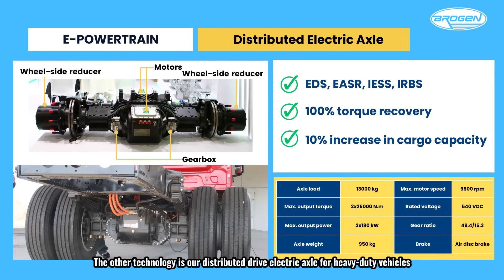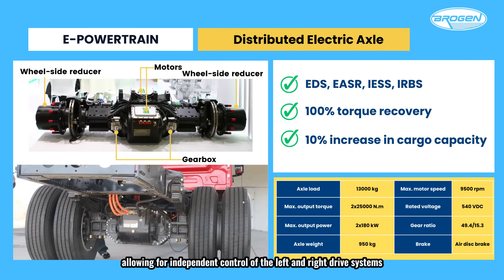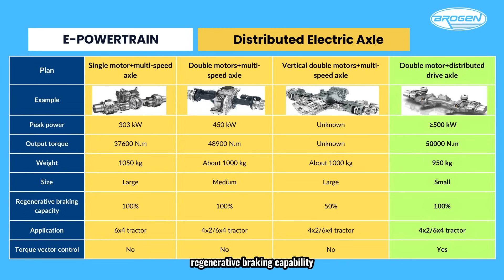The other technology is our distributed drive electric axle for heavy-duty vehicles. This system features a dual-motor distributed drive design with completely independent power systems for the left and right sides. Each power unit consists of a motor, a two-speed AMT, and a wheel reducer. The system incorporates electronic differential technology, allowing for independent control of the left and right drive systems, providing enhanced performance and precise power distribution. Key benefits include 100% torque recovery with the ERBS, a 10–15% reduction in energy consumption compared to direct drive systems, and a 10% increase in cargo capacity over traditional models. Even among various electric axle solutions, the distributed electric axle stands out with significant advantages in torque, weight, regenerative braking capability, and torque vector control. With the rise of hydrogen fuel cell systems, which require even more chassis space, this axle design is poised to become the mainstream choice.